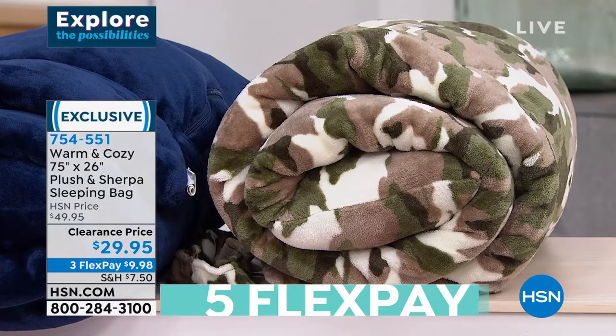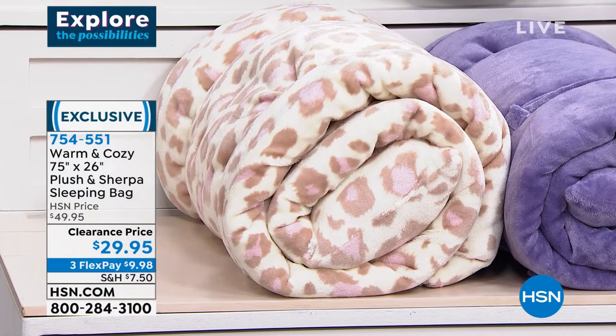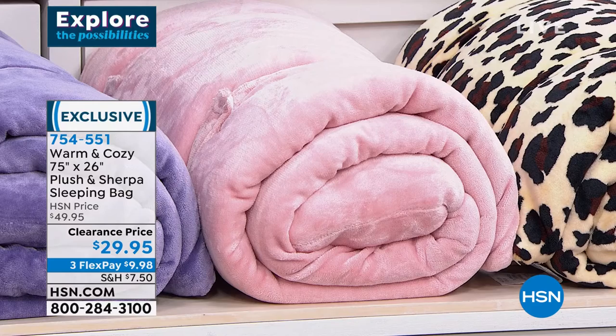Down front I've got the snow leopard, with a pink snow leopard in there — really pretty, soft snow leopard. Next to it is purple, and then I have blush, and then the last one is the leopard.